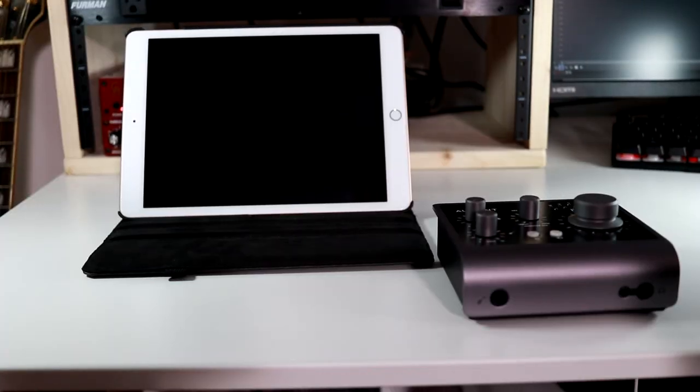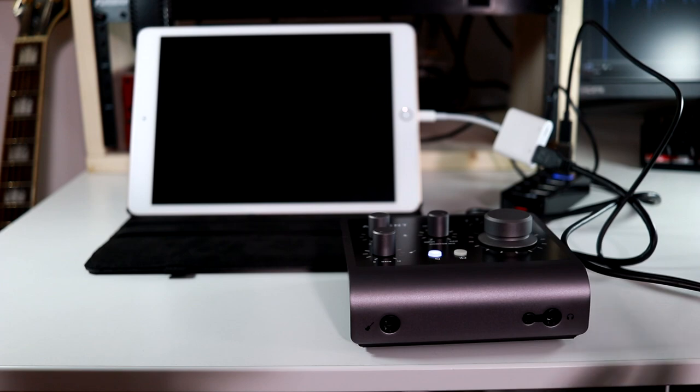Another cool thing with the Audient ID4 MK2 is that it's iOS compatible. You can connect this to your iPhone or iPad as long as you have the USB camera adapter and it's going to work incredibly. On the inside of this unit, you also have top-of-the-line ADDA converters, which are very important to the overall quality of your audio — this is what's really going to affect the quality of the audio you record and hear. The Audient ID series is well known for these converters, and they've actually improved them in the ID4 MK2. So far I've also had ultra-low latency with this thing — I'm extremely happy with it.